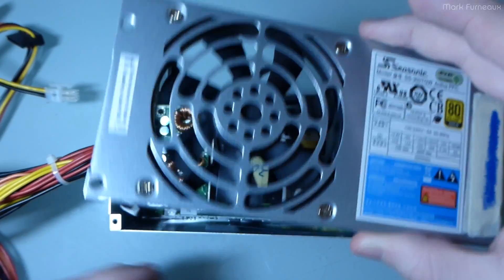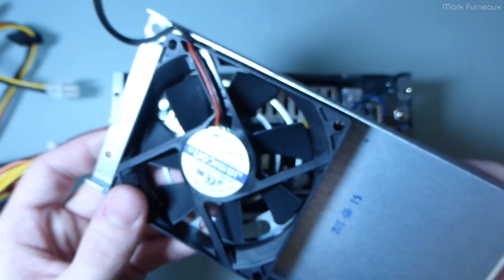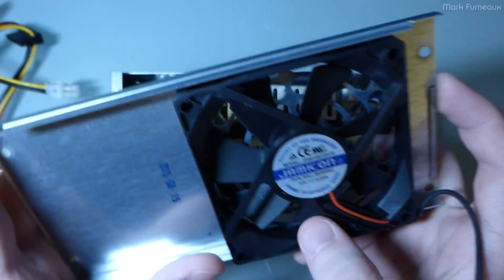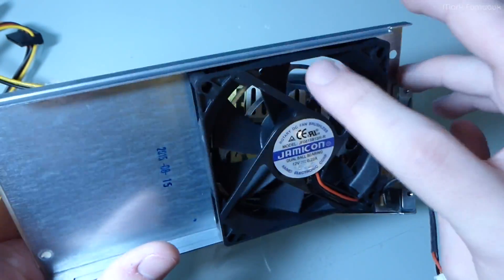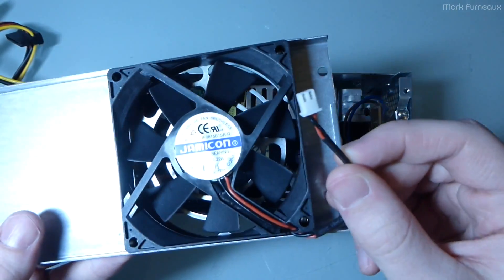Lifting the lid on this thing — it's very easy to take apart, very serviceable if you were to service such a thing. On the top here we have a Jamicon brand ball bearing fan which is very quiet, but it only comes on for about a second after power up and then stops spinning. I can't really say anything about this fan simply because it's just never on. It's connectorized, which is really nice — you don't see that very often.